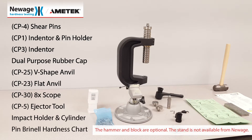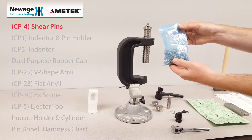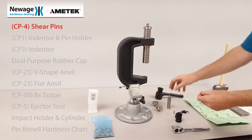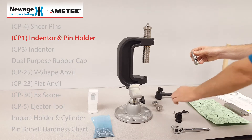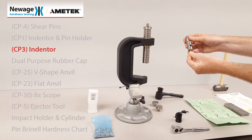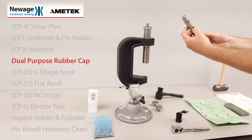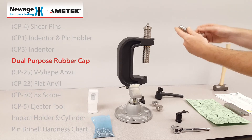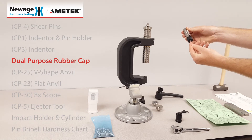We will begin with the bag of 250 consumable shear pins. Insert the pin into the indenter holder. The regular indenter is inserted in the bottom of the indenter holder. Provided is a rubber cap that serves two purposes: it holds the shear pin in place when the test is performed, and it also holds the indenter in place.